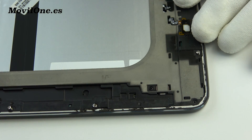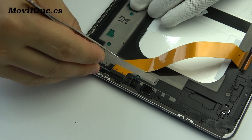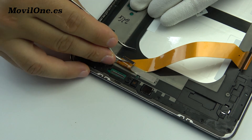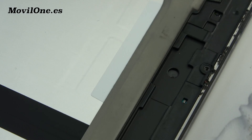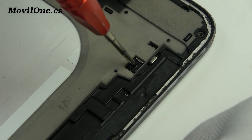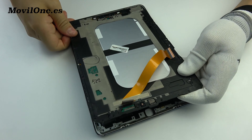We remove the screws. Remove the following screws. We remove the rear housing using the guitar pick.